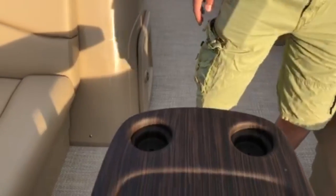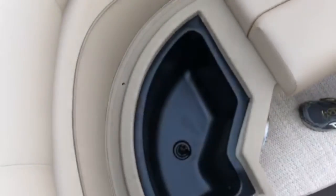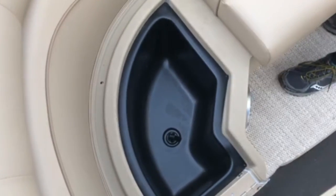Beginning with some of the compartments in the front of the boat. On the right side, we have a large compartment that opens up for storage. In the front right of the boat, we have a special compartment that opens up for a small cooler built into the seat, which also has a drain plug.